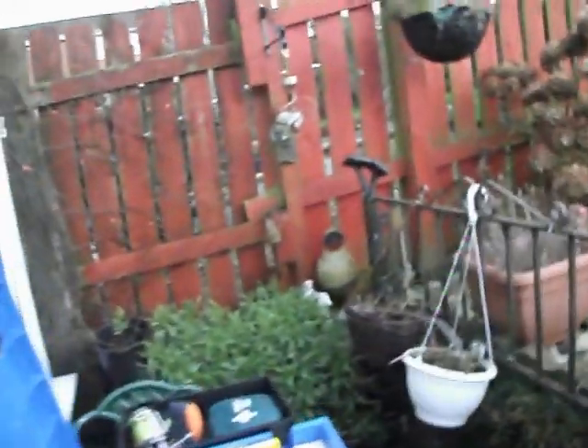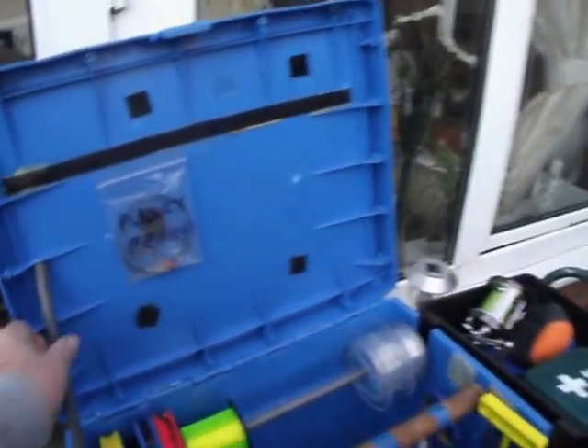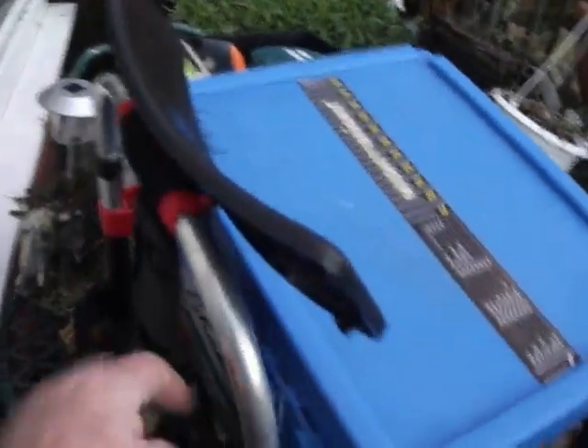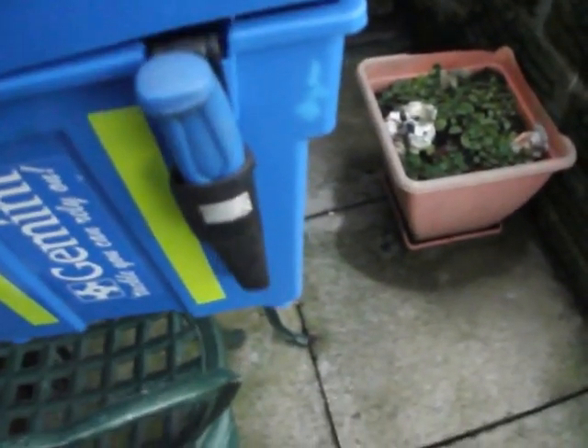Moving over to the box — here's the box. It's the Gemini box, complete with the backpack already assembled onto it. You can see the back's all ready to go. On the outside of the box there is a knife holder.